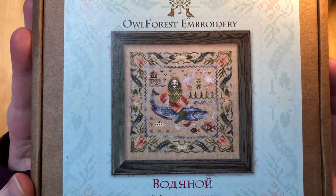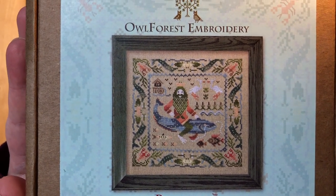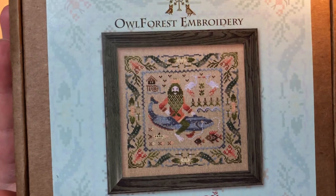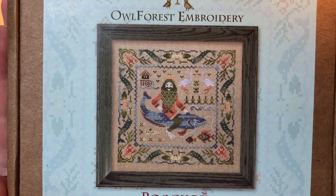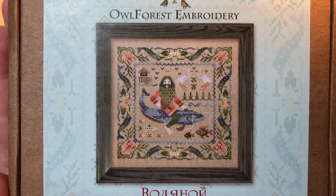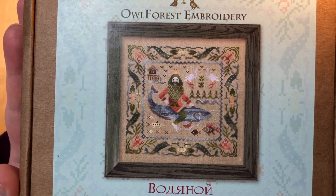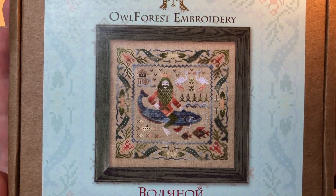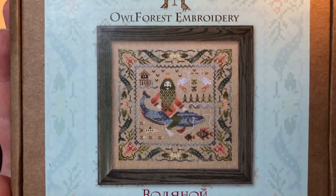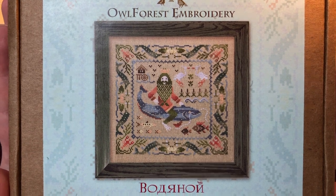Water Spirit — or as I lovingly call him, Fish Dude — is this guy riding on a massive catfish, I think. These pieces come from Russian folklore. The first one I did, which you've seen on my channel, is the Baba Yaga. Two more kits I previously unboxed were the Swamp Witch, the Kikimora, and the Forest Spirit — though don't ask me for the Russian names, I probably butcher anything I say.